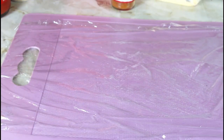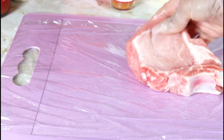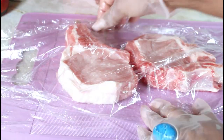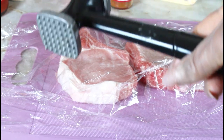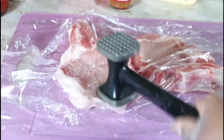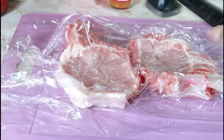We're moving on to the pork chops. I have my cutting board, I put some saran wrap, and I'm going to put my pork chops on there and cover them with saran wrap.